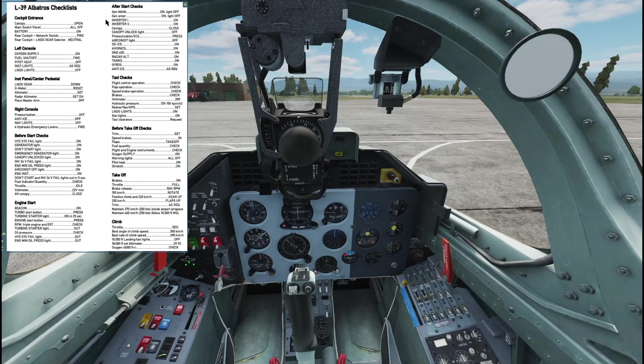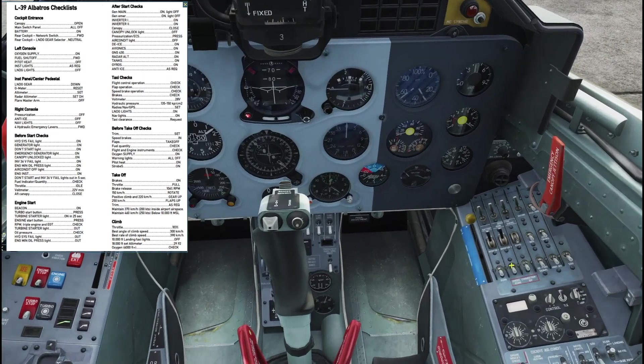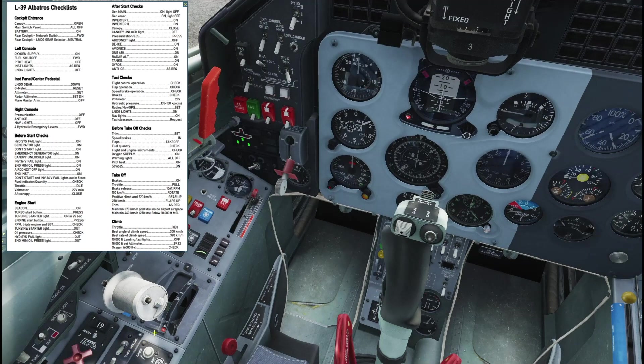If you're flying the C variant that all works, but with the ZA variant here on DCS we don't have the 430, so we skip over that. We can go to the DI switches down here. Then: radar altimeter, AOA sensors, radios, temperature 25, altimeter 2992, VFR departures and arrivals on.